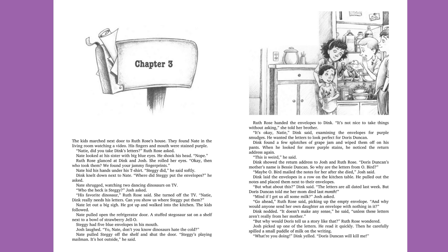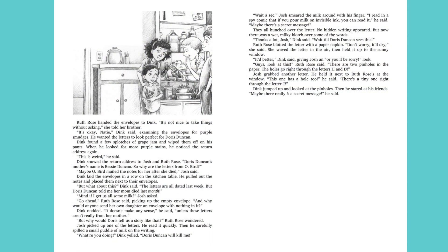Nate pulled Steggy off the shelf and shut the door. "Steggy's playing mailman. It's hot outside," he said. Ruth Rose handed the envelopes to Dink. "It's not nice to take things without asking," she told her brother. "It's okay, Natey," Dink said, examining the envelopes for purple smudges. He wanted the letters to look perfect for Doris Duncan. Dink found a few splotches of grape jam and wiped them off on his pants. When he looked for more purple stains, he noticed the return address again. "This is weird," he said. Dink showed the return address to Josh and Ruth Rose. "Doris Duncan's mother's name is Bessie Duncan. So why are the letters from O. Bird?" "Maybe O. Bird mailed the notes for her after she died," Josh said.